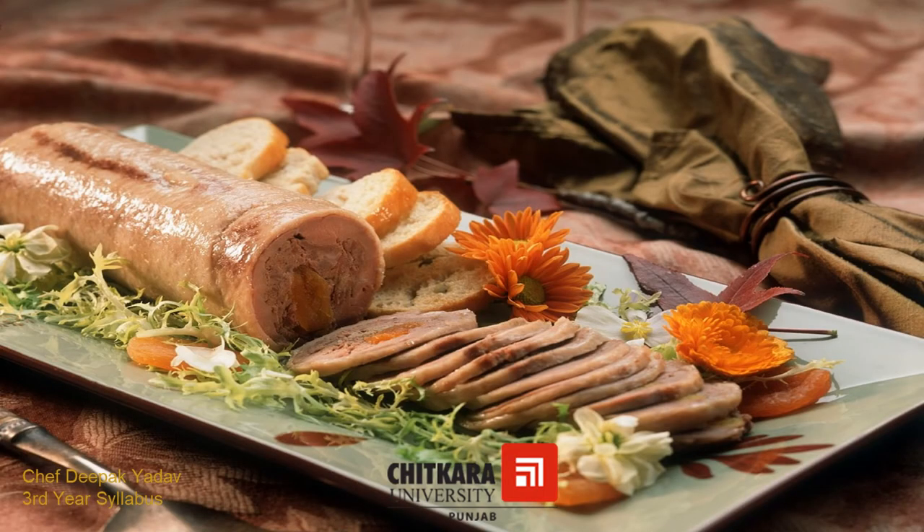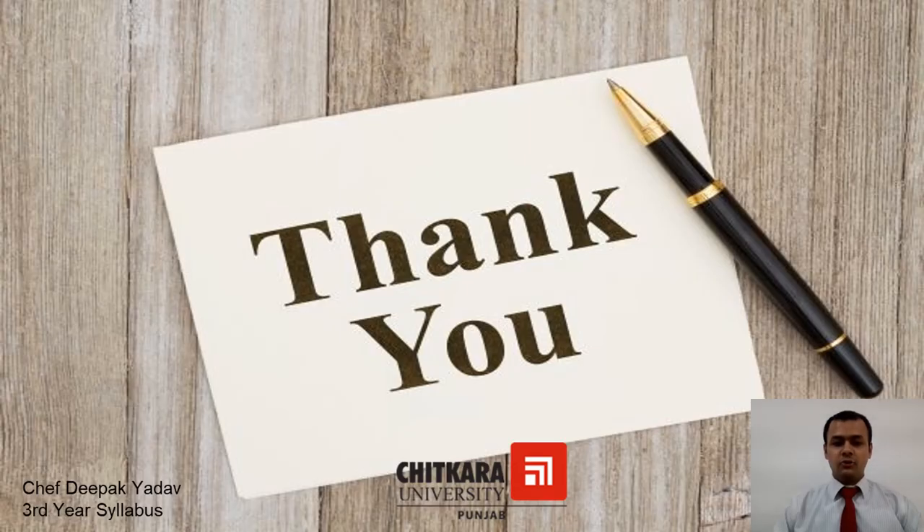In the next video we will learn about pate and some history about pate also. If you have any questions you can contact me on my email. In the next video we will learn about pate.